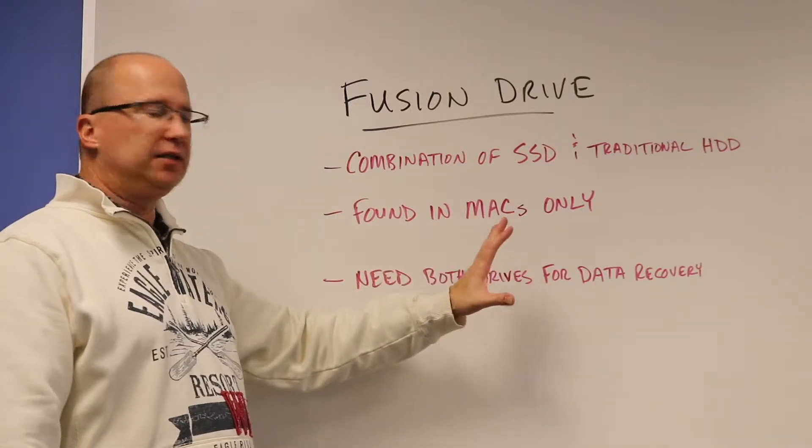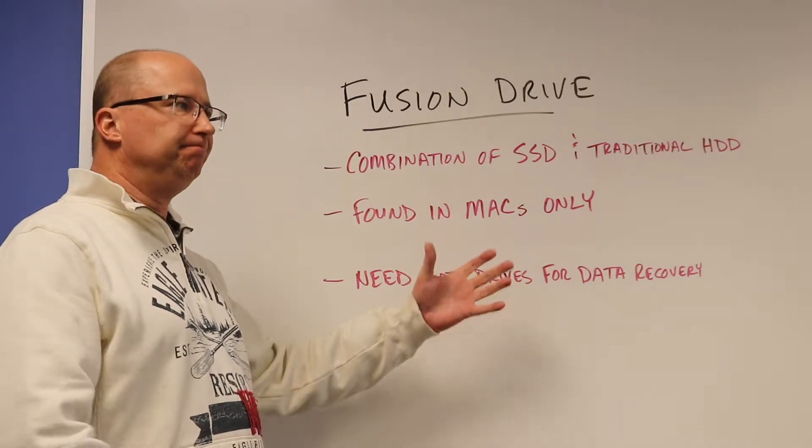Again, as I said, this is found in Macs only. This is a proprietary Apple product.